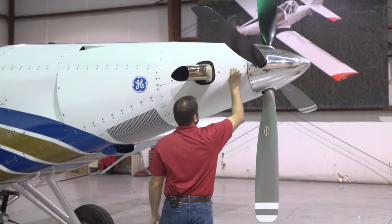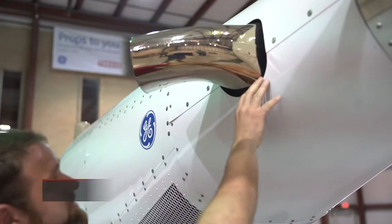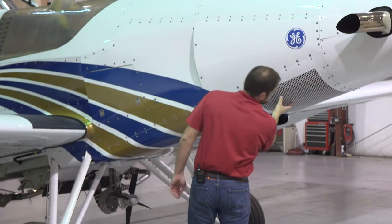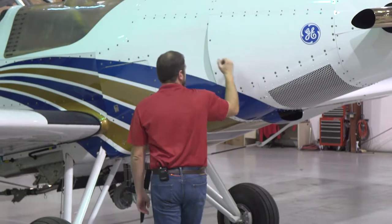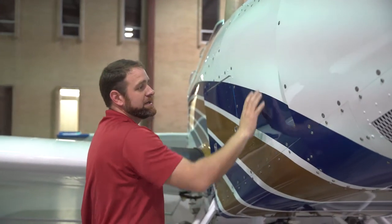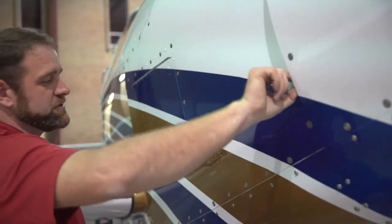From there we're going to come around and start checking fasteners. You want to inspect around the exhaust, making sure that there are already marks from where the skin has made contact. Check the condition of your filter as well. Usually you can take just the palm of your hand and give a tap, and you can actually hear if you have a loose fastener.